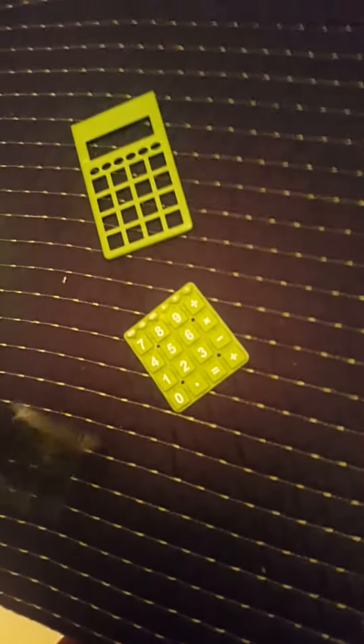So we know what's inside the calculator now. Make sure to smash the like button and subscribe. Peace.